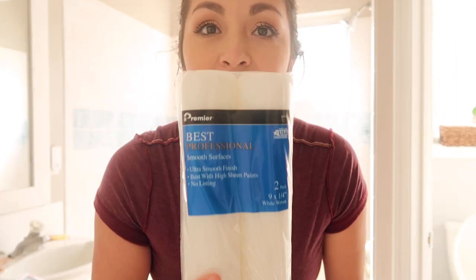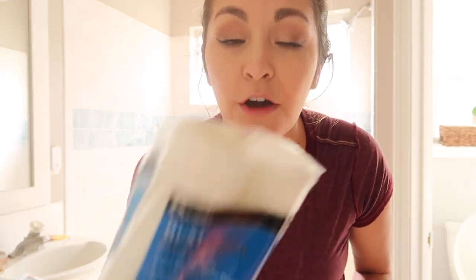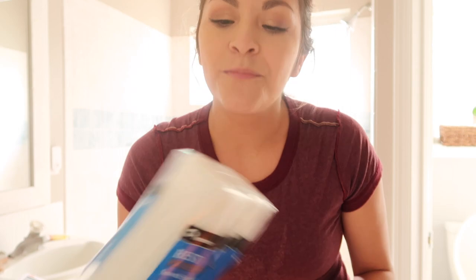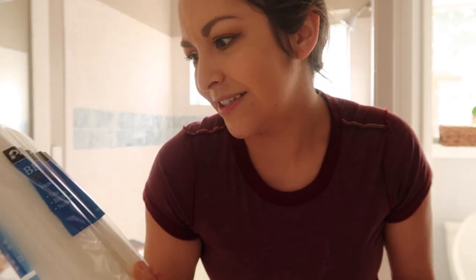One thing I forgot to mention: the type of roller matters. Make sure you use foam rollers for your coats of patio paint. You don't want the thick chunky ones — they leave texture. You want a smooth surface roller. This one is just from Walmart, it was about seven dollars.